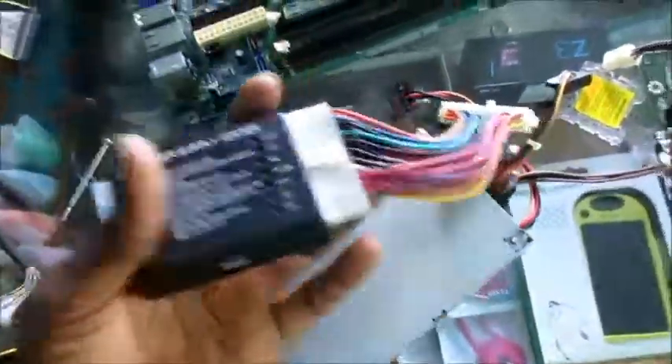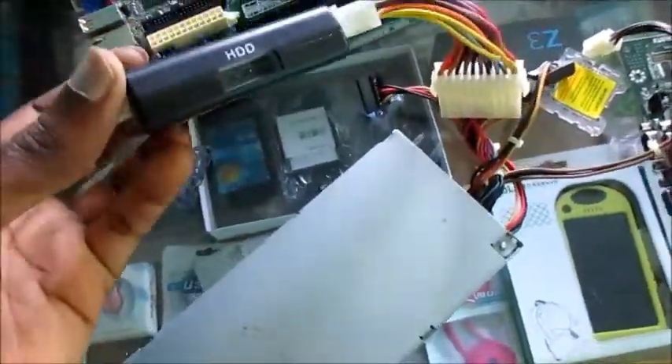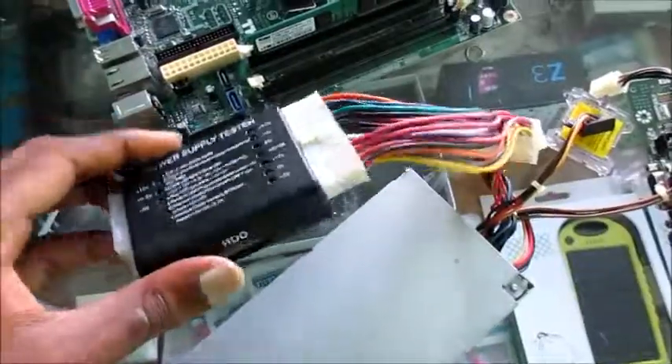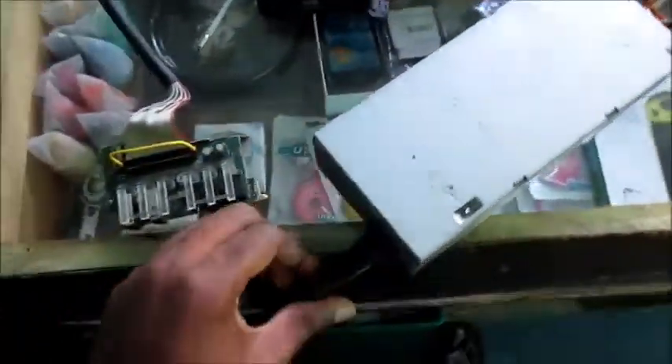I'm going to show you how this is used to test the power supply. As you can see, there are different slots where you can plug up your power supply. Once we plug this up, we plug our power cord in and hit the switch.